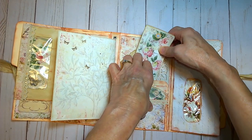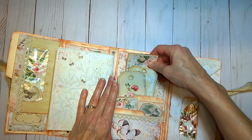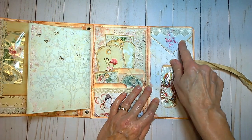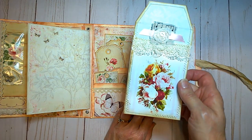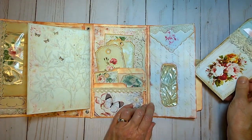And then over to the right — sorry about that — is another altered window envelope with a digital print of a hanky and some vintage crochet lace down here. There's another large altered tag that sits inside.